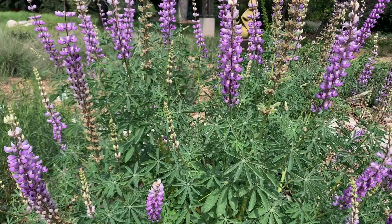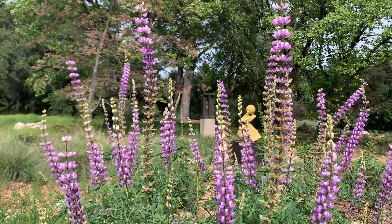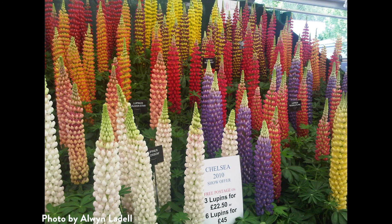Since lupins are so well suited to disturbed habitats, it's no surprise that some lupin species can actually become quite invasive. So big leaf lupin, which is a California native plant, was actually introduced to many other parts of the world due to its beauty and because it's quite easy to grow.